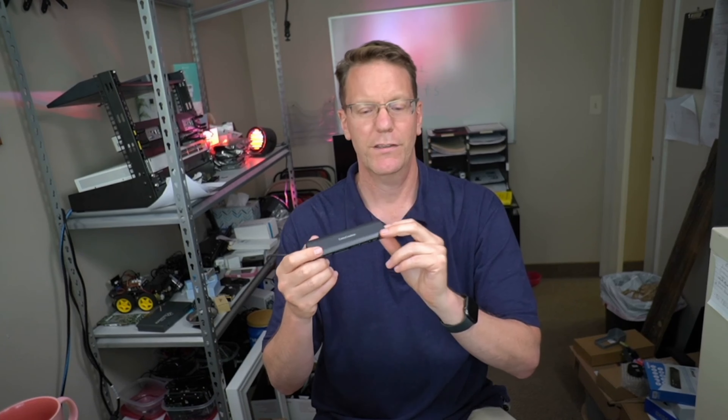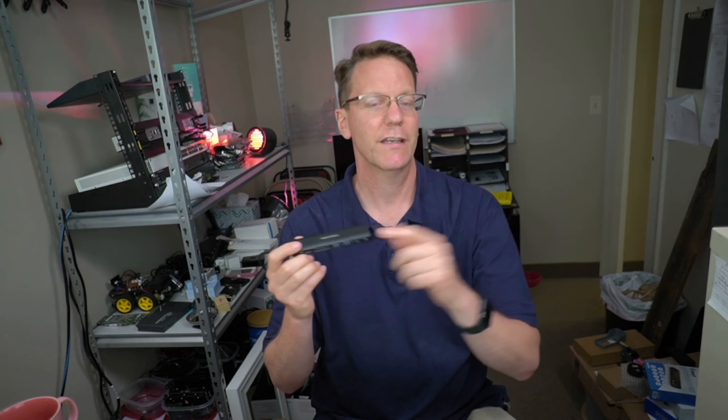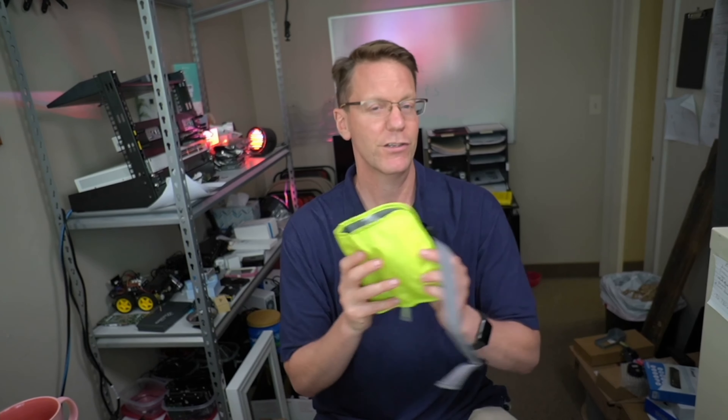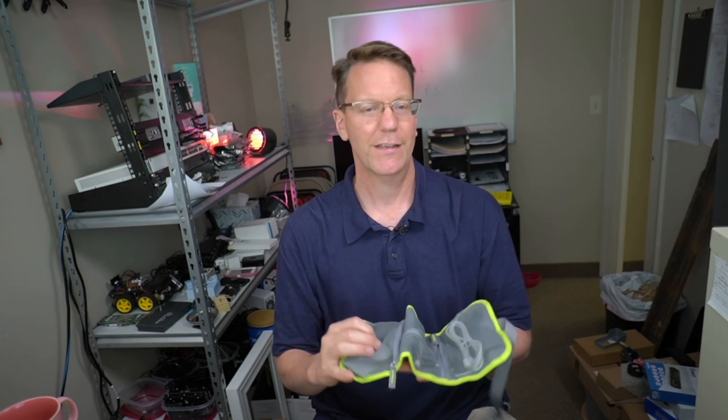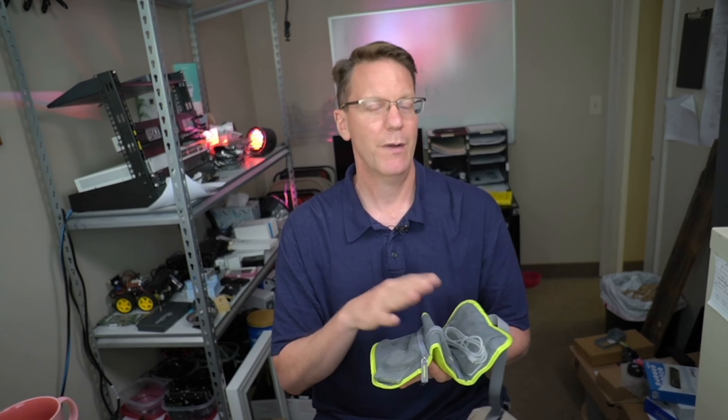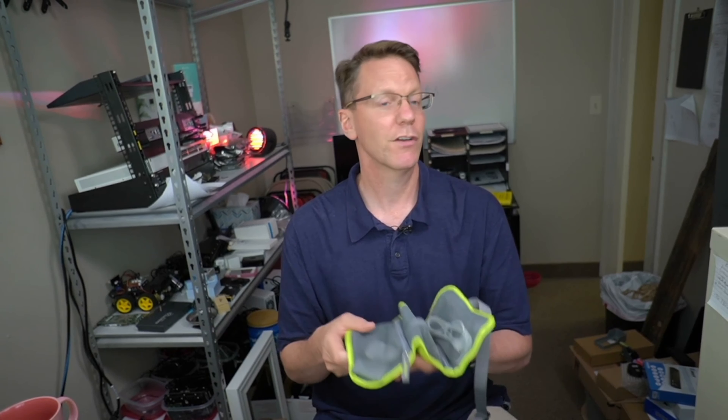I'll leave links to all the different products in the description below. When I'm traveling, I have my little travel bag that has everything packed in it already, so I can just unplug my laptop, put it in my laptop bag, and go. All the power adapters and cables are already in the bag.